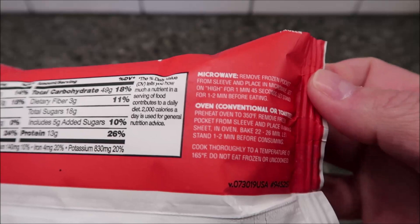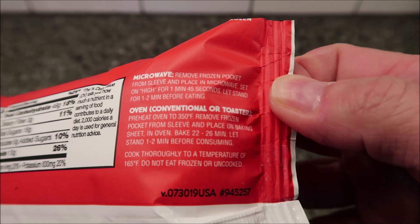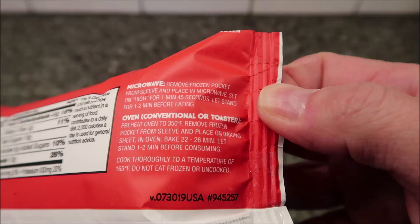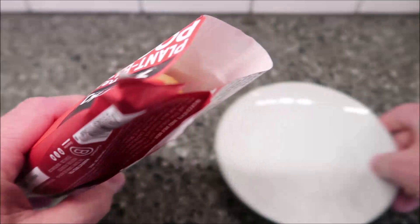You can do this in the oven if you like — there are directions on the packaging for that. For the microwave, remove the frozen pocket from the sleeve, place it in the microwave, and cook on high for one minute and 45 seconds. Let it stand for one to two minutes before eating.